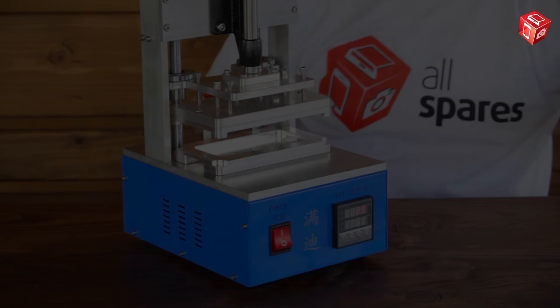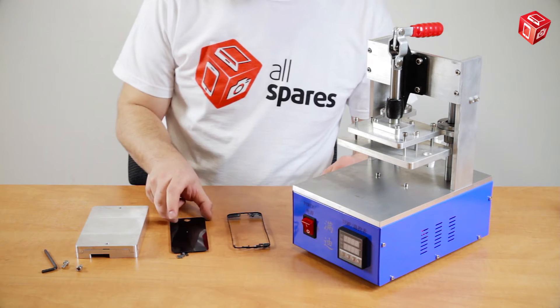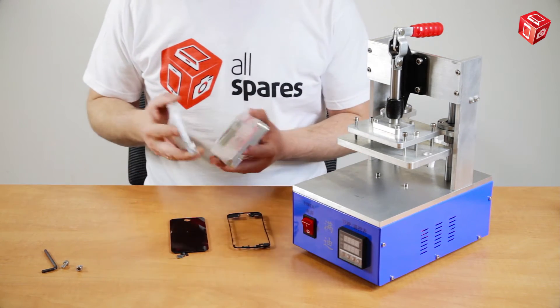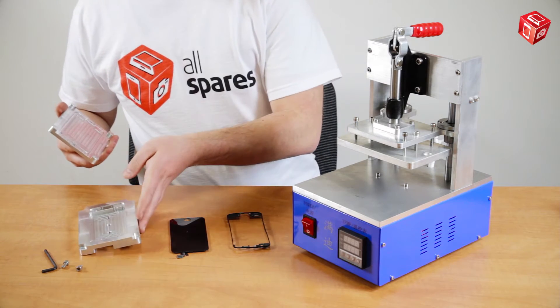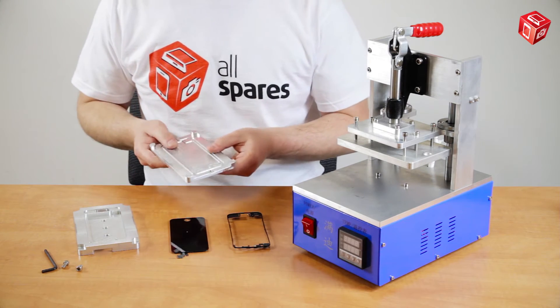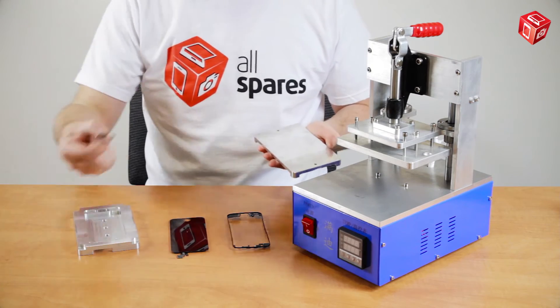Now let's demonstrate how everything works in real life. We are going to use an iPhone 5 as an example. Let's put the matrix in its place first. There is the top and the bottom part. The frame and the display are put in the bottom part, while the top part presses and glues the two together.